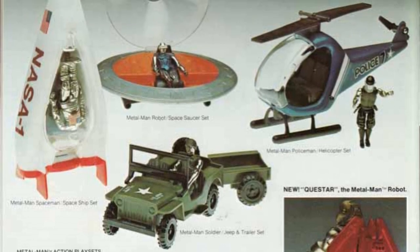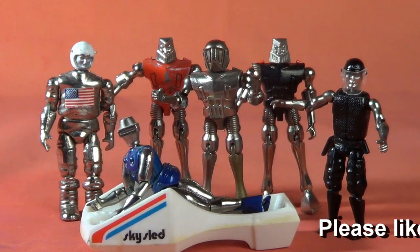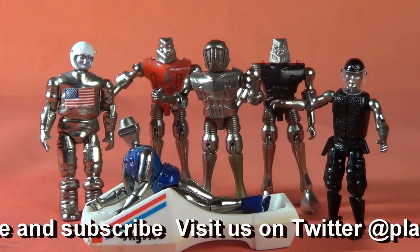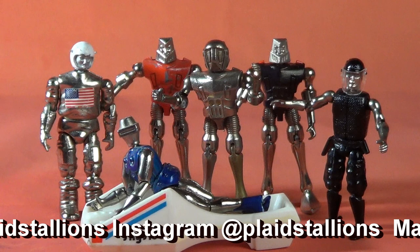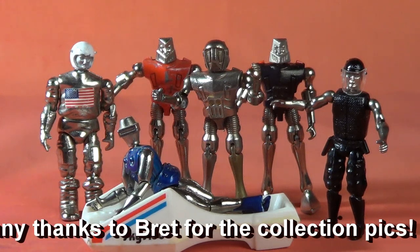Did you have a Metal Man figure as a kid? Was he a good guy or a bad guy? Did you use him as a Star Wars character? Let me know in the comments, or hit me up on Twitter at Plaid Stallions. Thanks as always for watching. If you like what you saw, please hit like and subscribe to get a weekly toy venture. Until next week, have fun. I'll see you next week.